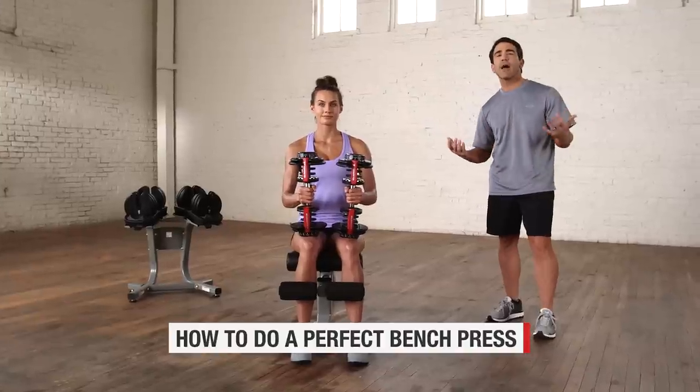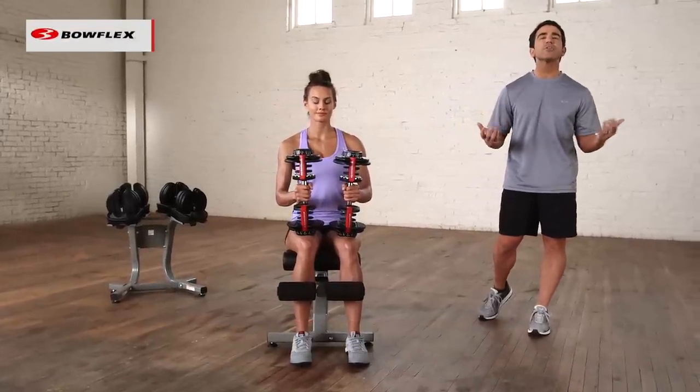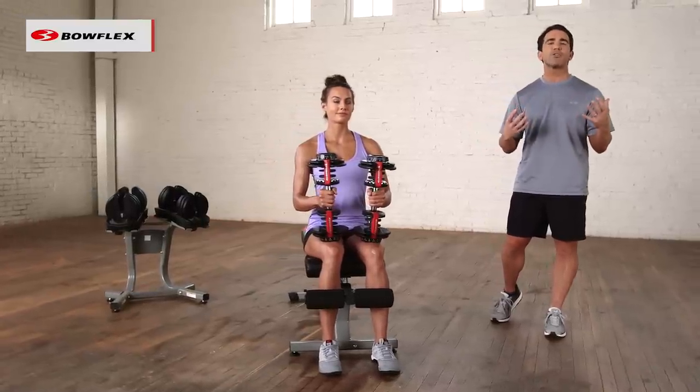The bench press — a phenomenal exercise, part of everyone's routine pretty much. There are ways to do it though that really will help you maximize your results.